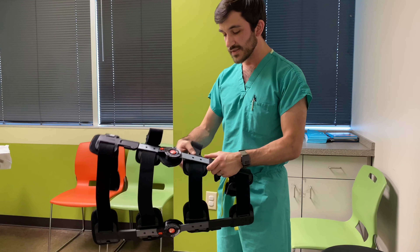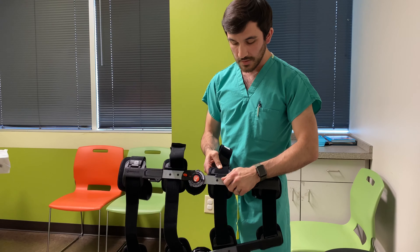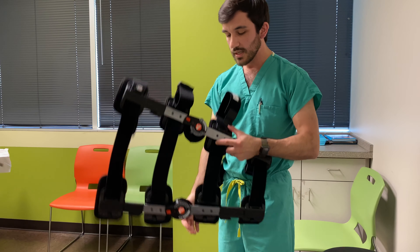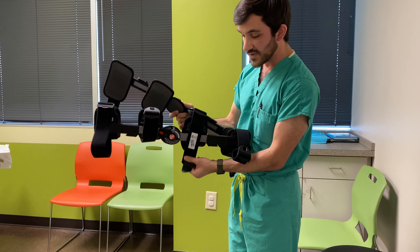When you're tightening the brace, you have a couple of different points to do so. One is this friction clip, which helps you take slack out of the brace or loosen it up if it gets too tight. Second, you clip the brace in and pull the slack out of the front.